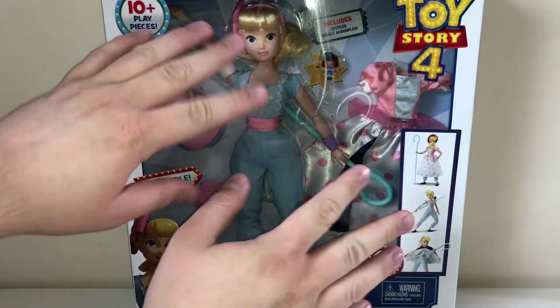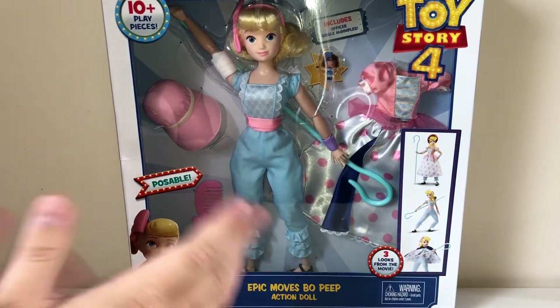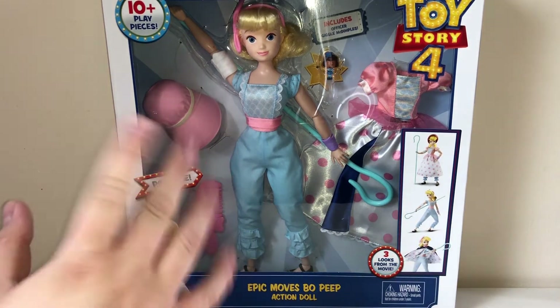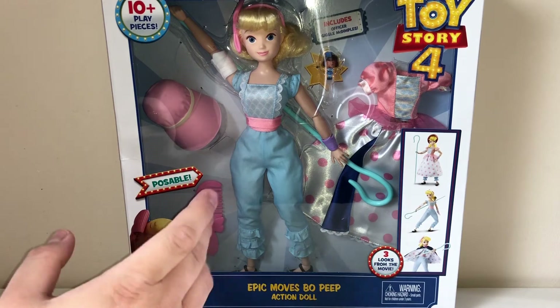Both hands coming in from this side today because we have to do an alternate camera setup, because this one is so big that it doesn't really fit into my normal Pokemon card setup. So had to figure something out. We're just gonna take a little look at this, see if it's any good.